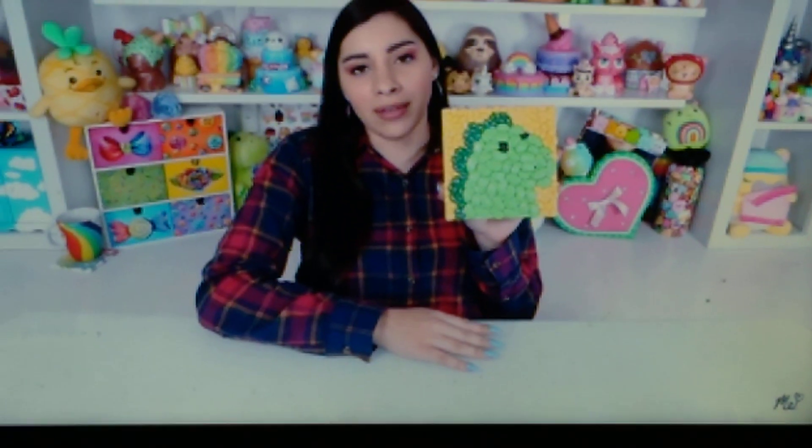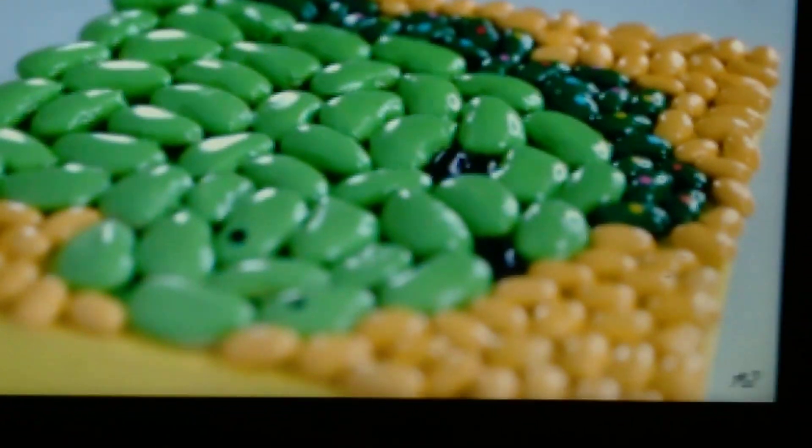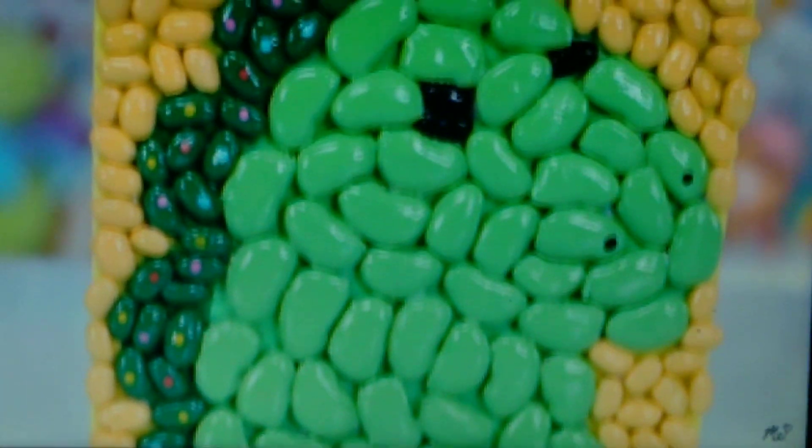And here is my bean art portrait — I'll pickle the dinosaur. I do think that this is an improvement, especially close up. It doesn't make me want to vomit, so that's good. I'm happier with the neatness of it.